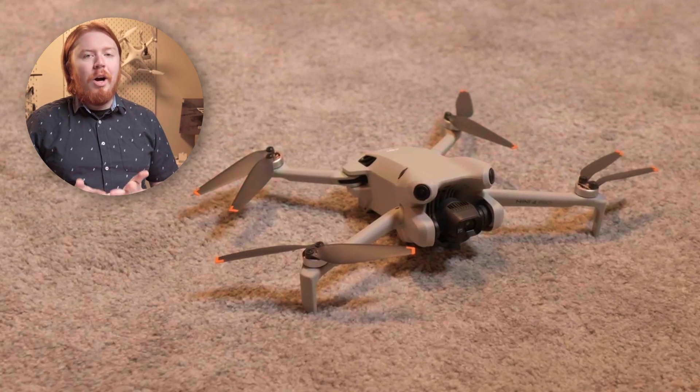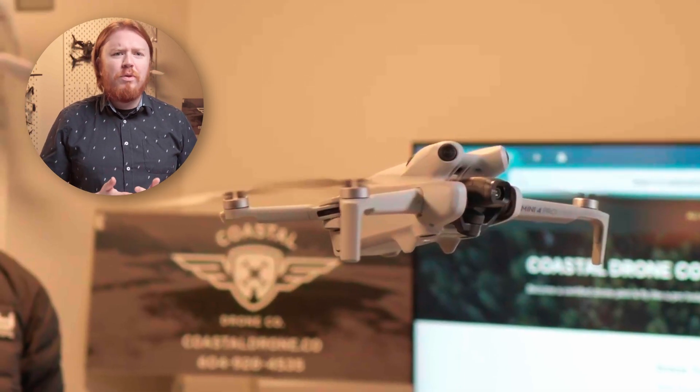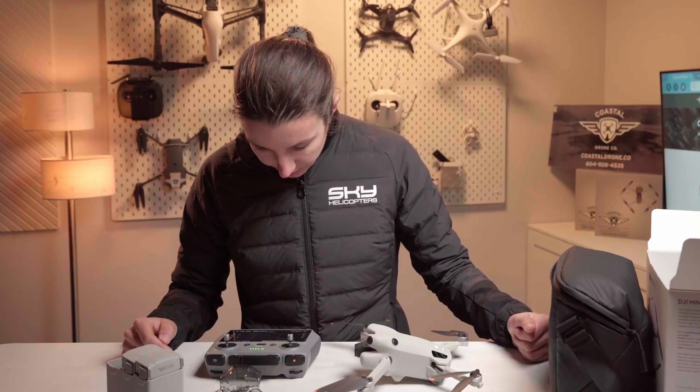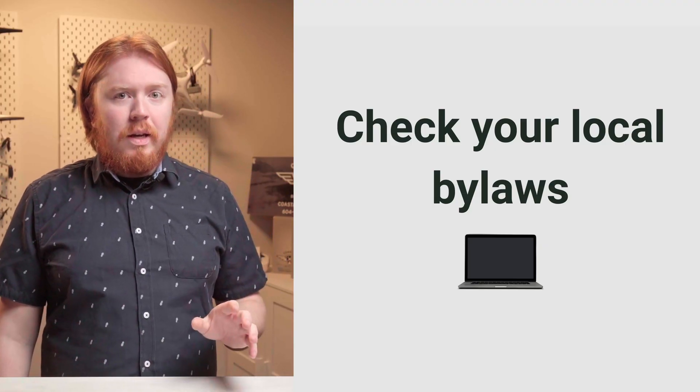We recommend not doing your first flight indoors. You're going to have a much harder time avoiding obstacles, and these drones are really designed to be flown outside — no satellite positioning, and for the most part your house is a mess. It's Christmas morning and grandma wants a break from the noise.